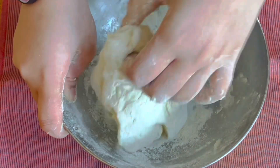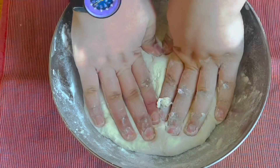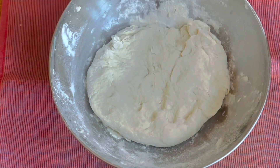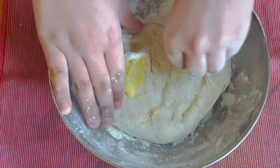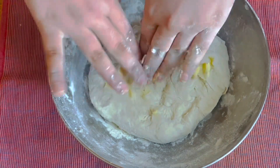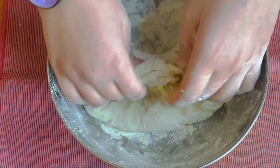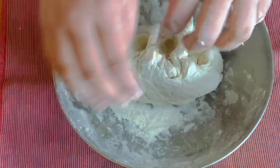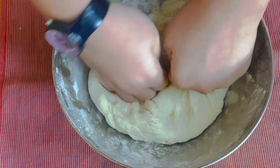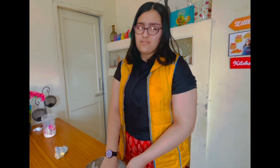The next step is layering, similar to puff pastry. Spread the dough out flat, then add one tablespoon of softened butter and spread it evenly. Fold it over and start kneading again. Then repeat — add another tablespoon of butter and knead again. We keep kneading with butter for around five minutes.